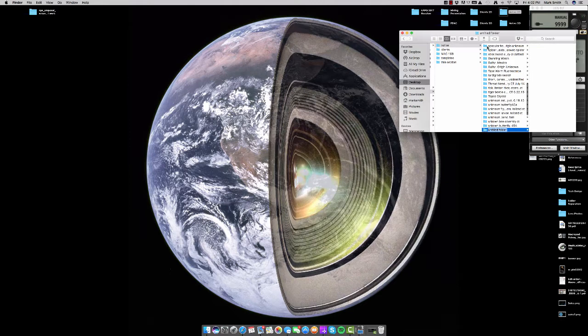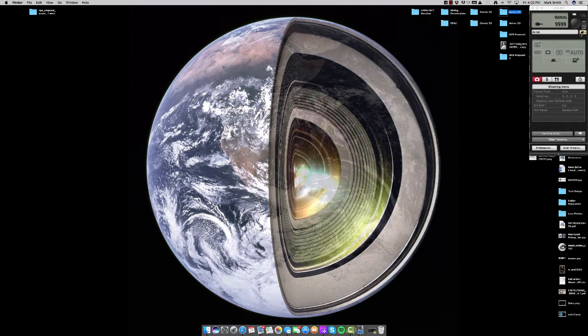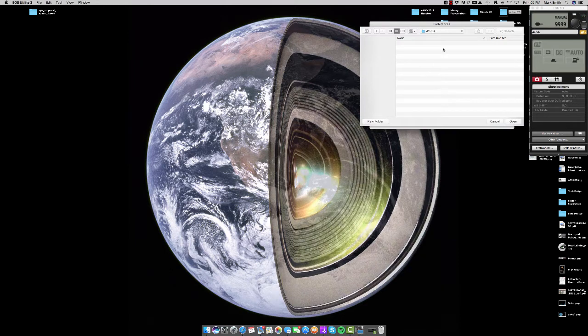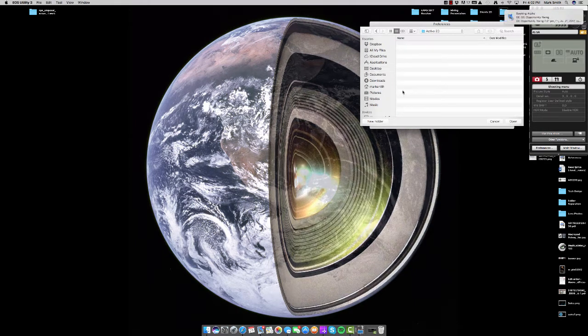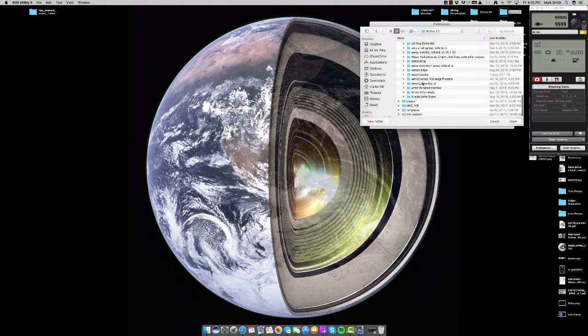What we're going to be doing is imaging the scales on a weevil at 10, 20, and 50x magnification, so we'll name the folder 'weevil scales.' For this test we're not going to record the locality or when it was collected — I think it's from the Philippines but I'm not too sure. Either way, irrelevant. We've got that folder created. Now in EOS Utility we'll click on the folder icon and navigate to that folder so all our images are directed there.